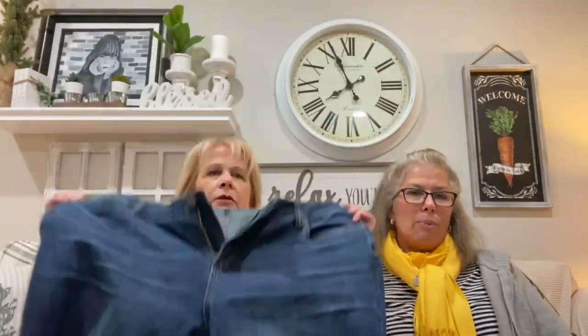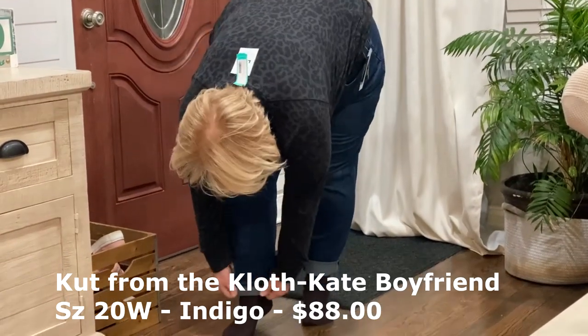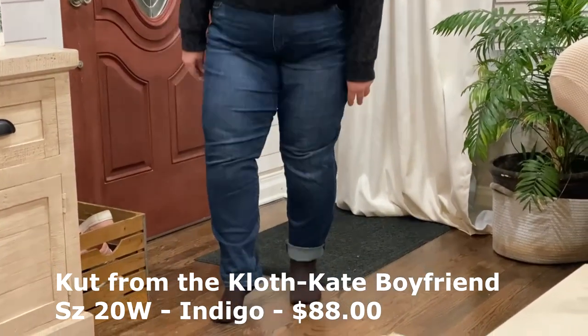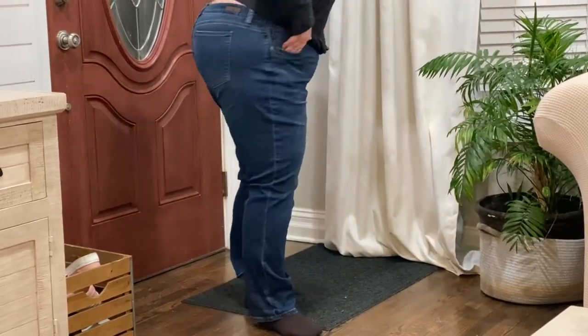I did a jean inventory the other day and I'm getting rid of some jeans. I noticed I didn't have very many boyfriend-style or straight-leg jeans, so I need to ramp that up. I'll be putting stuff up on my Poshmark — I'll leave a link. These are the Cut from the Cloth Kate boyfriend jeans and they retail for $88. They fit me okay now. I like that I can turn the cuffs down — they're not sewn in — so I can tuck them into boots if I want. But the waist is kind of big.